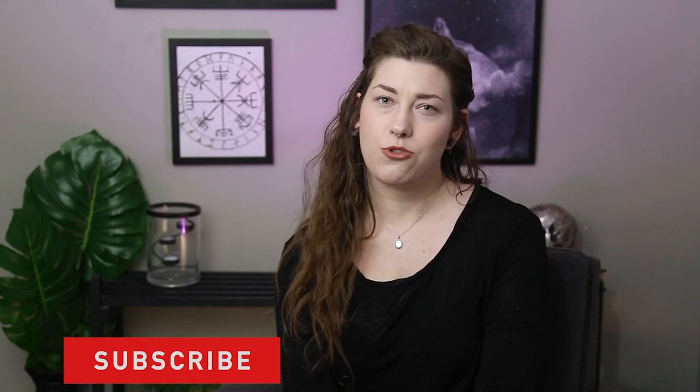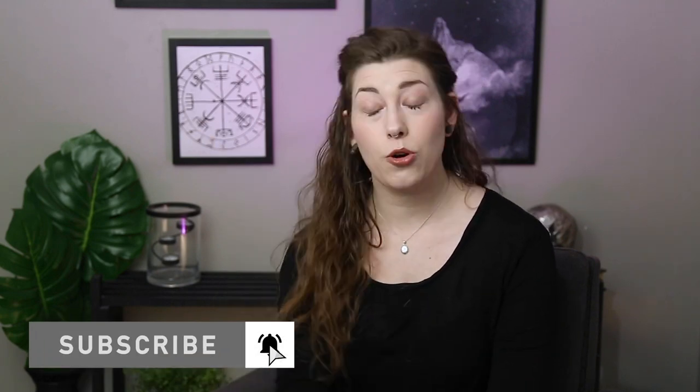Thank you so much for taking the time to watch this video. I hope that it was useful and helpful to you. You can find all of my airbrushing tools in the description box down below. If you like what I do here, you can support me by subscribing, supporting me over on Patreon, or buying literally anything through the Amazon affiliate links down in my description box. It doesn't cost anything to you — it just makes me a little bit of extra money. I hope to see you again soon. Go ahead and message me on Instagram; that's the best way to get a hold of me. I look forward to seeing you on the next one and good luck painting.